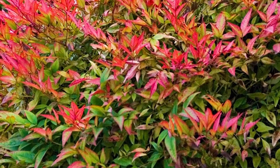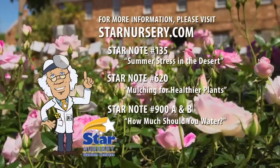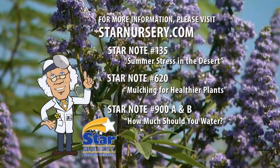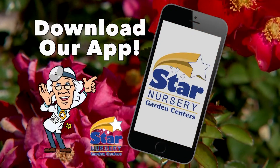This is the start of our fall growing season. It's time to clean up the summer damage and replace plants that didn't survive. For more information on this topic, get our free star notes number 135, 620 and 900 A and B at Starnursery.com or on our free app.